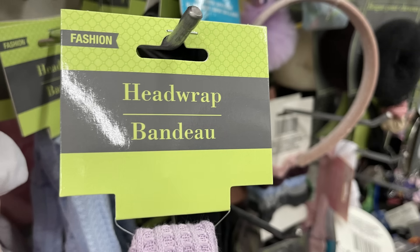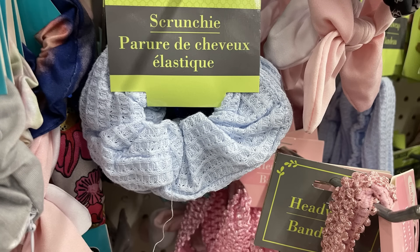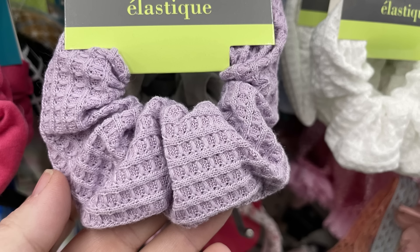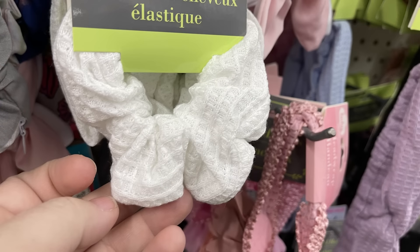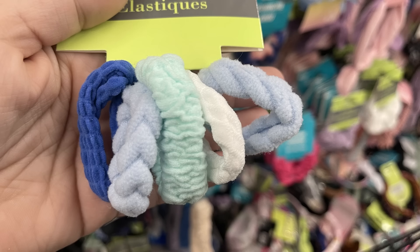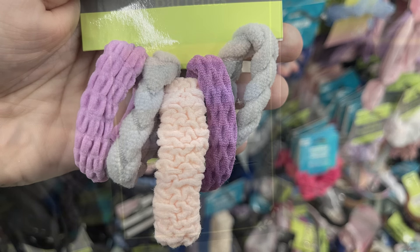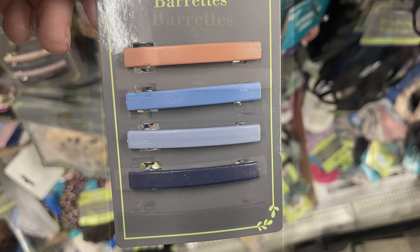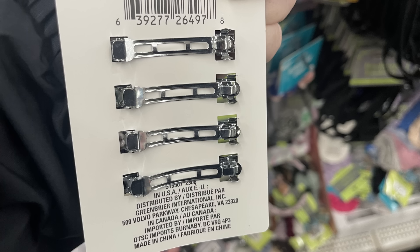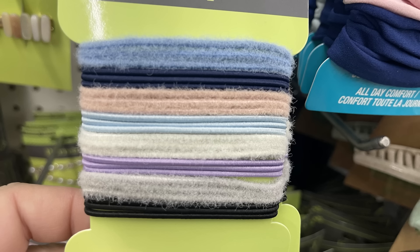We have some new head wraps with matching scrunchies — there's a blue waffle pattern with a coordinating blue scrunchie, and one in light lavender as well. You can see how it twists together in the front with the elastic on the back. There's also a white version. We've got a five-pack of gray, berry, and rose-colored scrunchies, ponytail holders in blue or purple and gray, and matching barrettes in a four-pack. There are also elastics for sports and small elastics to coordinate.